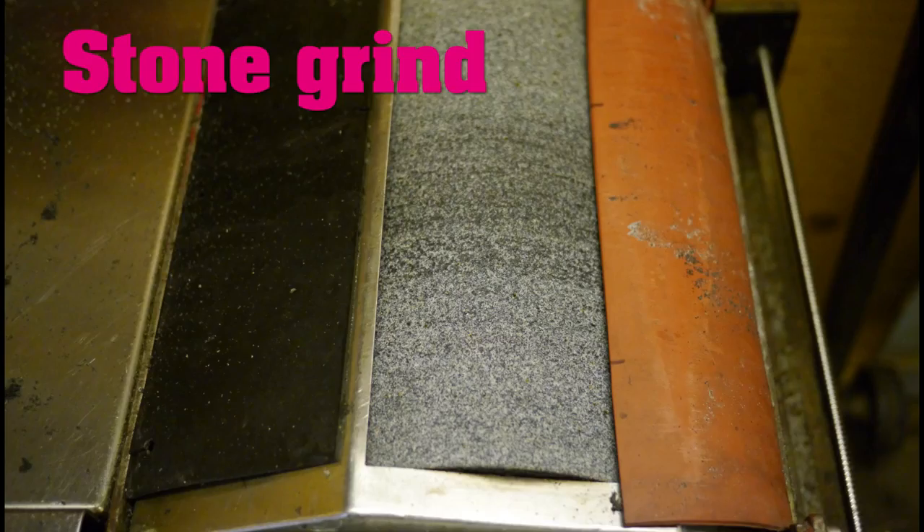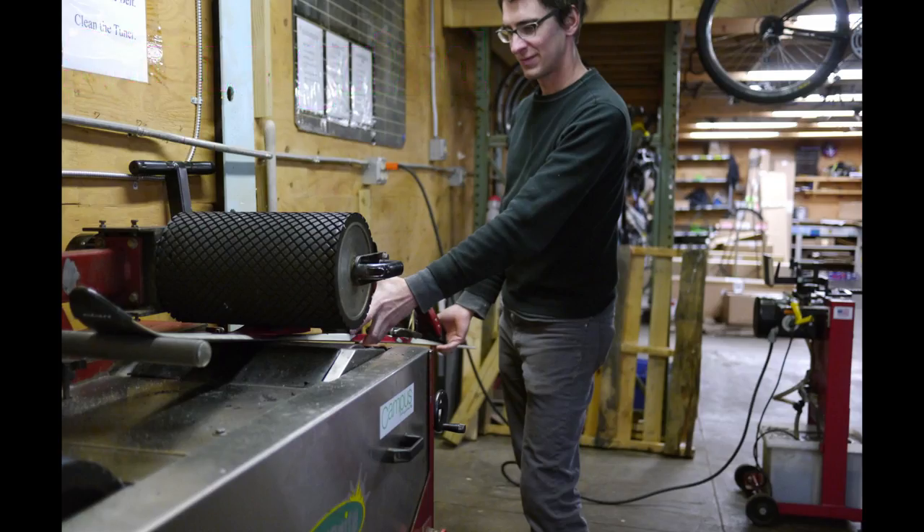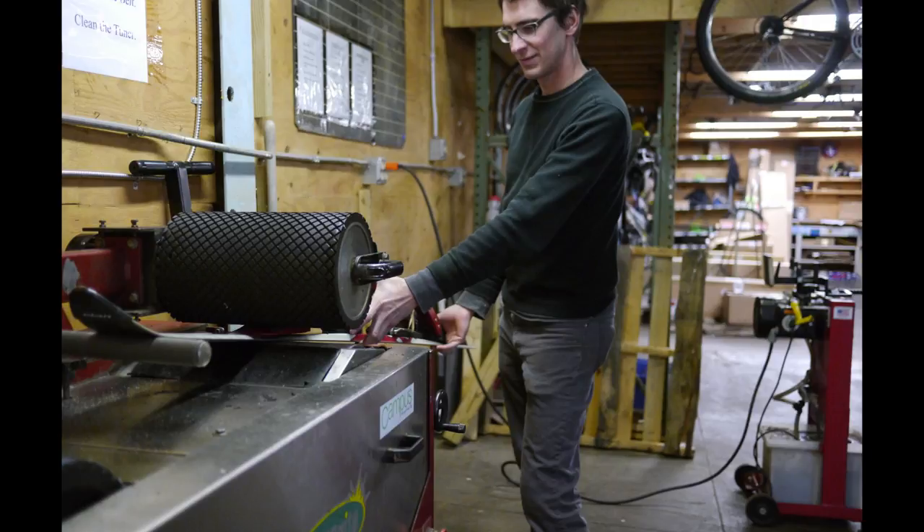For our performance and high performance tune-ups, we stone grind the base after machine sharpening. Stone grinding will add structure to the base of the ski or snowboard, which maximizes the ease of glide on the snow.